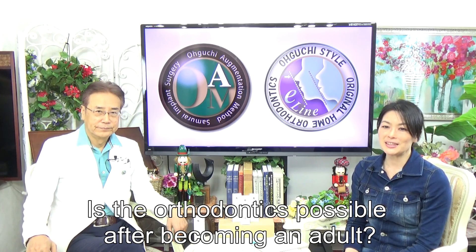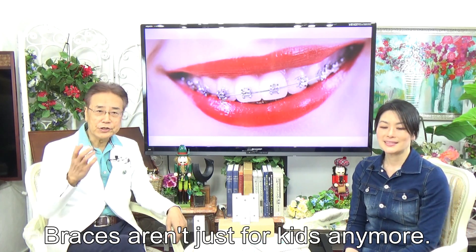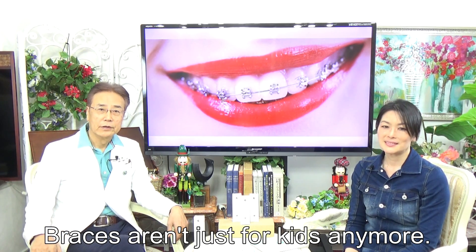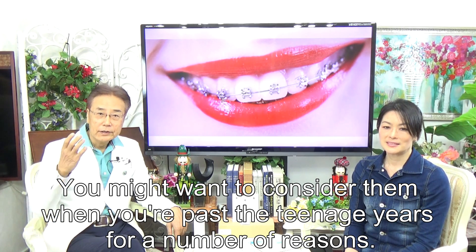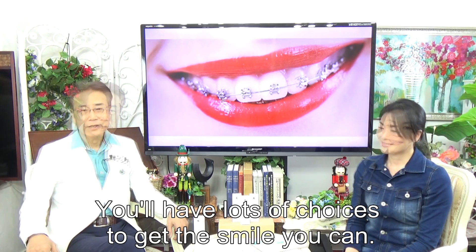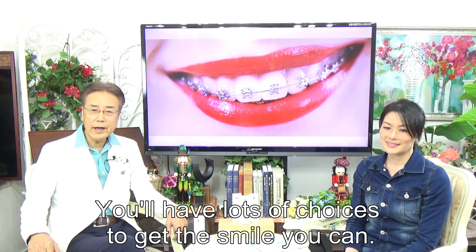Is orthodontics possible after becoming an adult? Braces aren't just for kids anymore. You might want to consider them when you are past your teenage years for a number of reasons. You have lots of choices to get the smile you want.